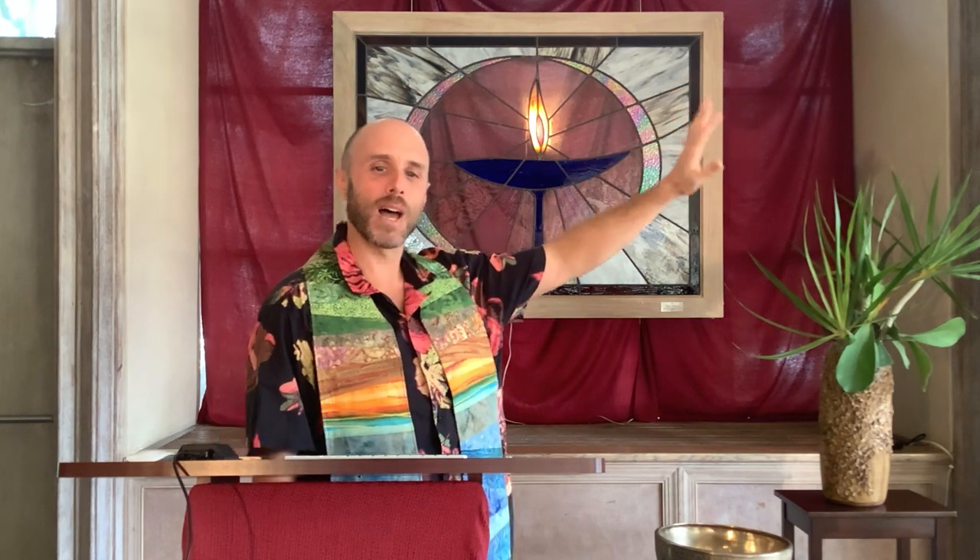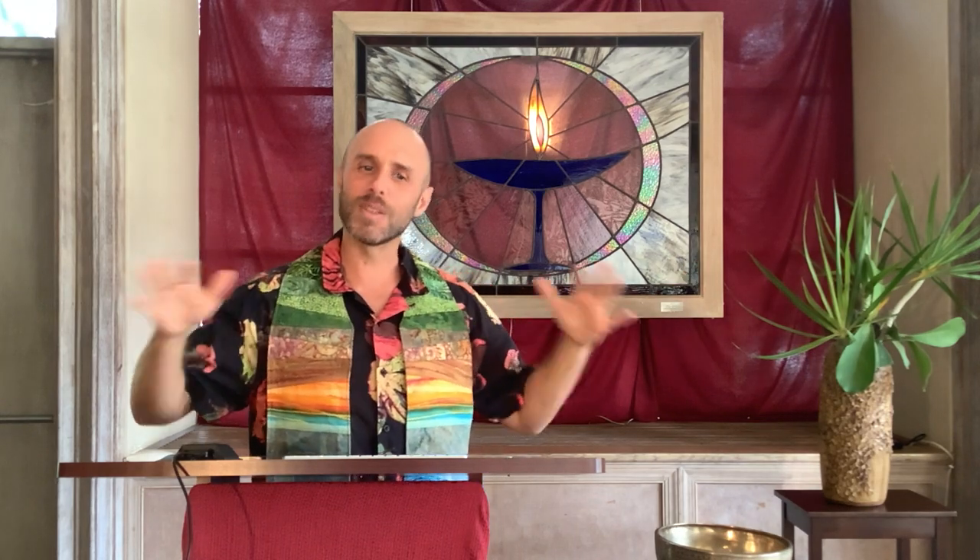That is such a happy-looking bunch of people. That really brightens my day. Morning had just broken in my own house. The sun was peeking over the horizon of the higher homes arranged around my own, and sunlight was starting to bathe my home in the warmth I'd missed over the past few days of rain, as I was watching the festivities of the inauguration unfold on my television.